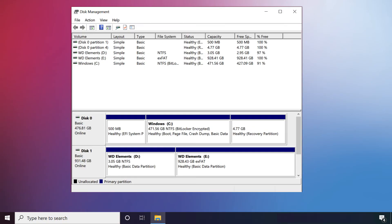Click Finish to begin formatting the drive. This process can take a few seconds or several minutes depending on your specific situation. When it's finished, the drive will appear with a blue bar. And that's all it takes to format an external drive on a Windows system.